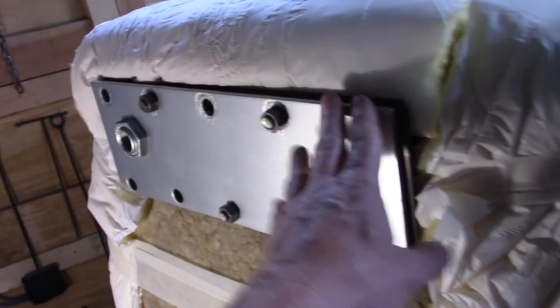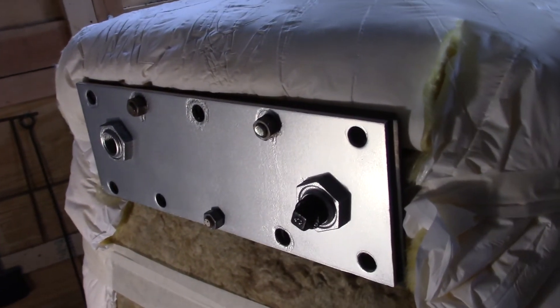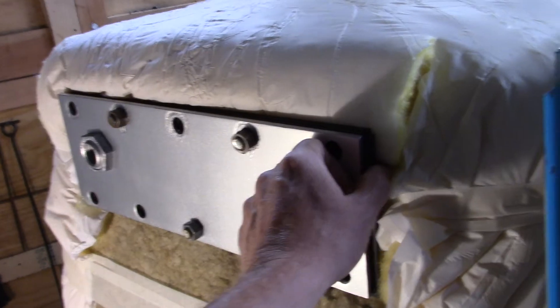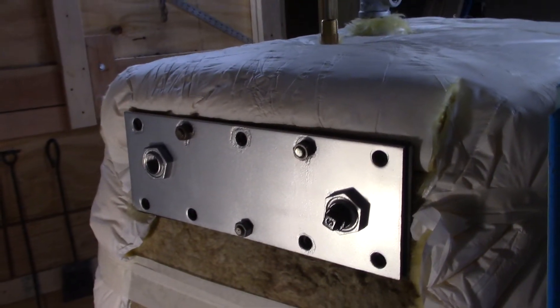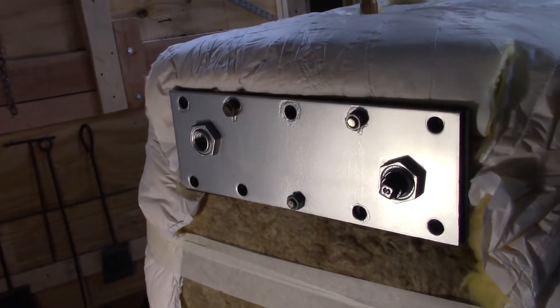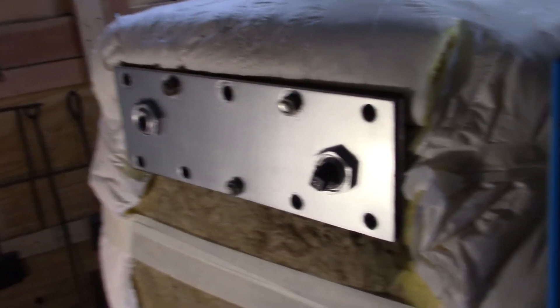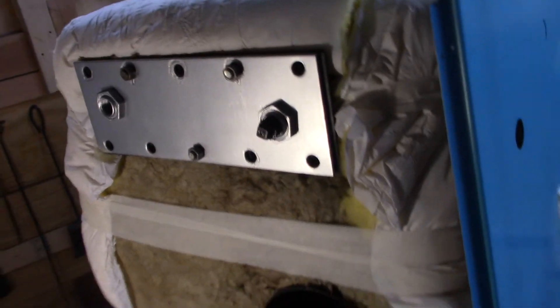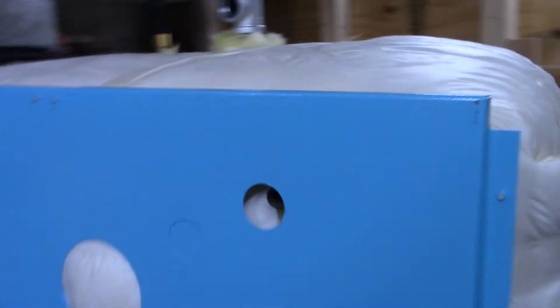This is just the old domestic coil with the coil cut off of it. I have to take this off and seal it up — I have some new bolts for it — and I'm just gonna put three-quarter inch plugs in there to close it up.